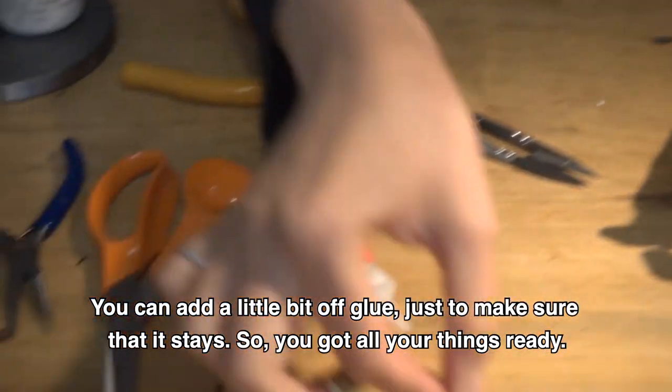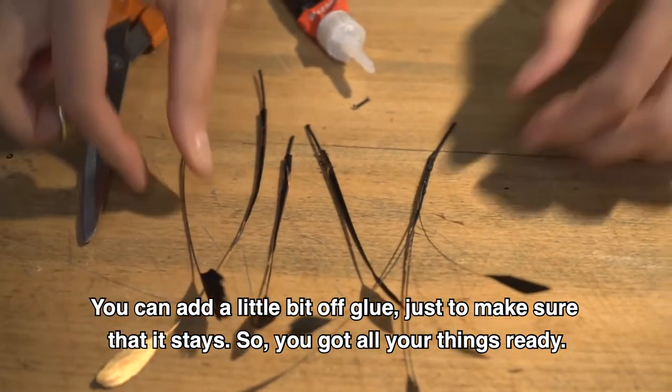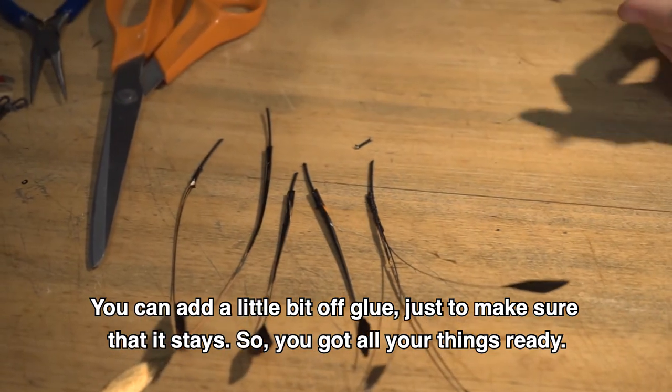And voilà! You've got all your stuff ready, and here we let it dry.